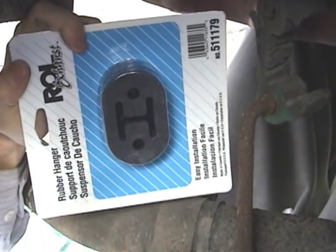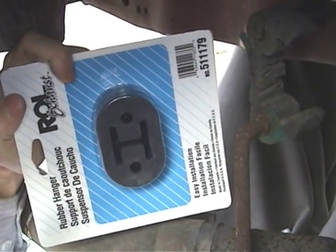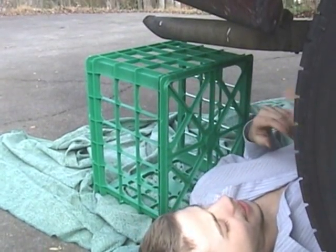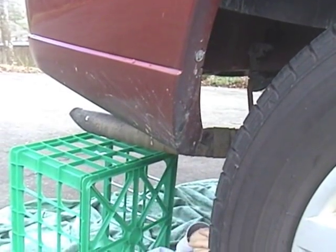We got these ROL support brackets for our exhaust pipe. They seem to fit just fine. We're putting this crate here as an extra measure of safety just in case, so once this support is removed there's nothing to hold it up here. We need to have that there to catch it.